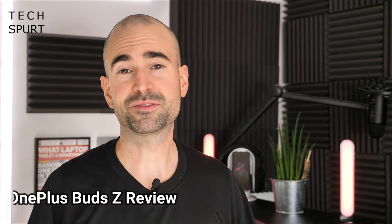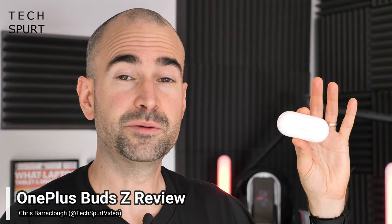Hello gorgeous peeps, I'm Chris from Techspert and these are the OnePlus Buds Z. That's right, the Buds Z, not the Buds Z — and yes I do also refer to the American rapper as Jay-Z because I'm an aloof British bellend with a pathetic superiority complex.